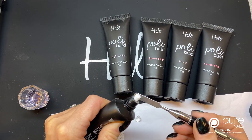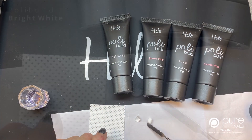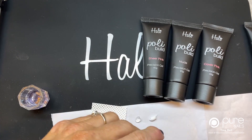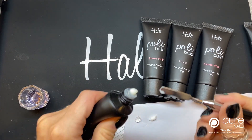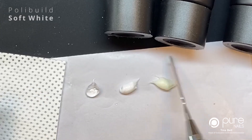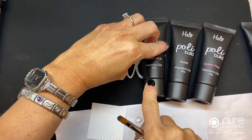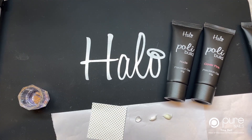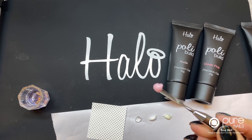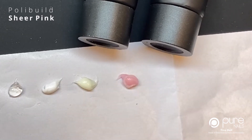So that's clear. The next one is bright white — I'm just going to squeeze a blob out so you can see that's nice and bright white. And then soft white — you can see the difference between the soft white and the bright white, there's a definite difference in the color. This one is sheer pink — that's a lovely natural color you can use for baby boomers or for extending the nail bed.